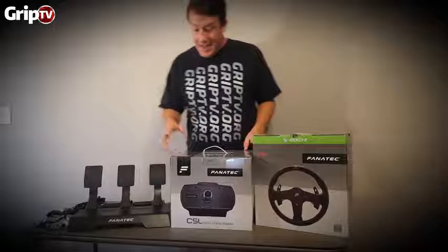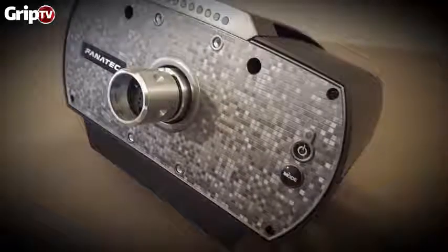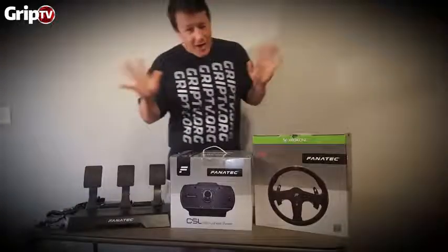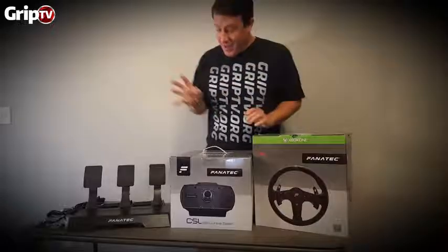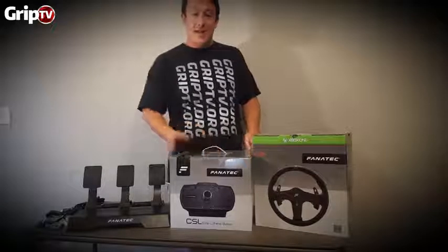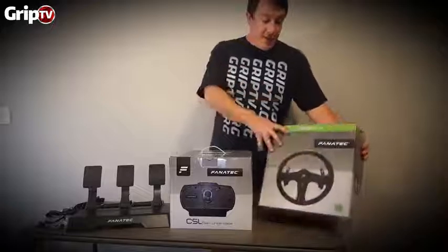This is the base — up to 1080 degrees of rotation. It's got the quick release, which we all know. It's quick but there's a trade-off. But you can swap out rims — supposedly you can use any Fanatec rim on this base and it's strong enough to handle it.